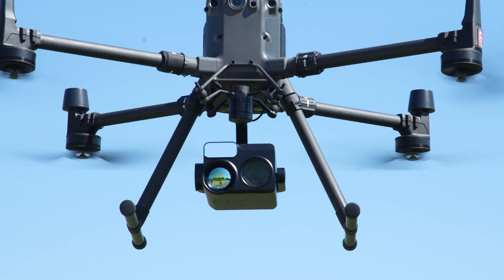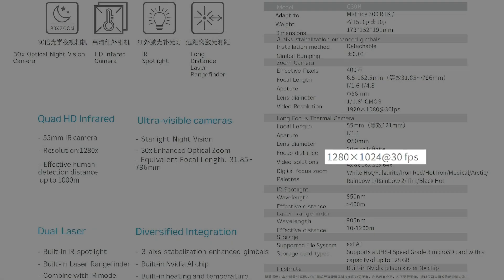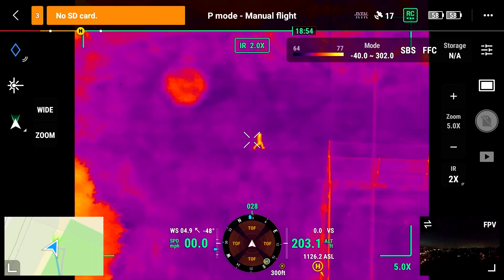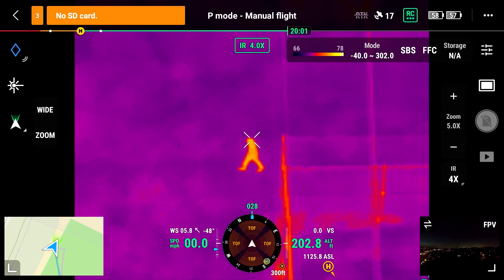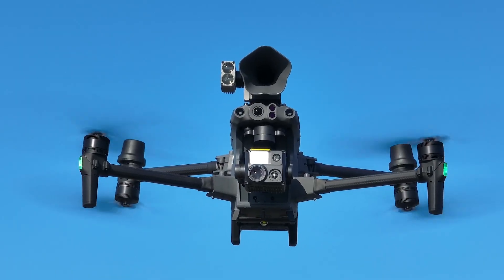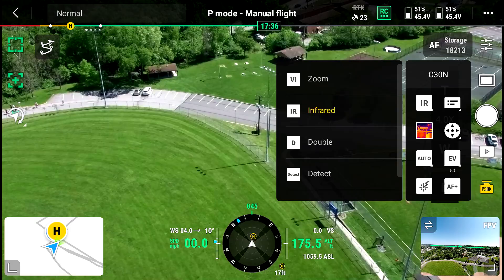On the thermal side of this camera, we have 1280 by 1024 lines of resolution — that's double the resolution of any current drone in the lineup. Currently they all sit at 640 by 512 lines of resolution, from the Mavic 3 Enterprise all the way up to the Zenmuse H20T, H20N, and the Matrice 30T. We're doubling the resolution with this camera.